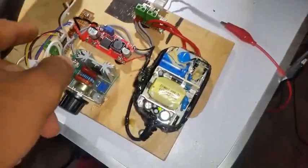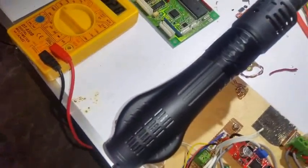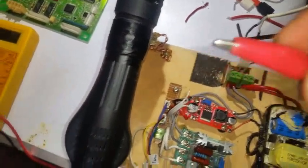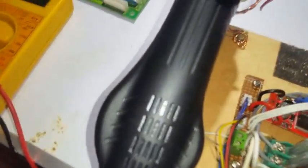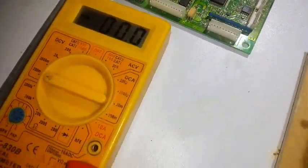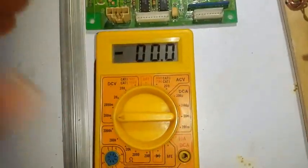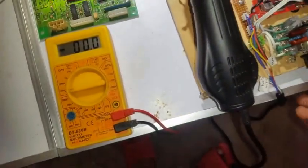These are the heating elements from the output of the dimmer. These clippers are connected to my multimeter over here. When I connect them I get some reading that I'm not sure about its meaning — it just gives me an estimation of whether the temperature is low or high.